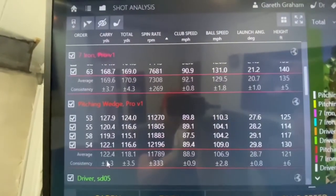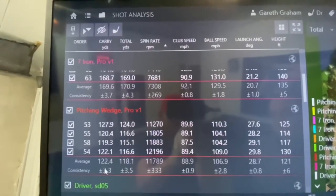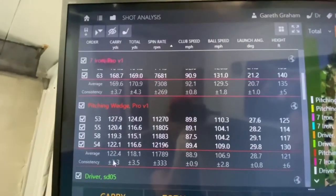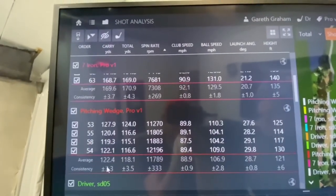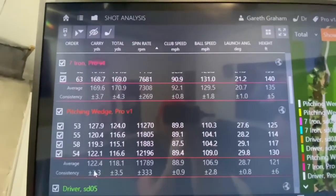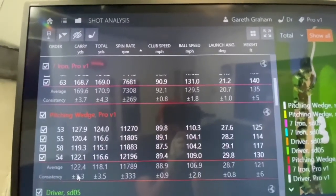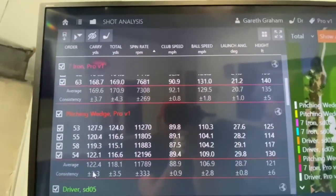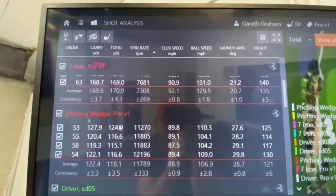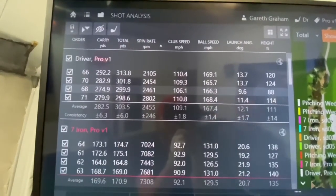7-iron: the Seed was carrying at 170, the Pro V1 was 169.6 — exactly the same. The Seed was spinning at 7,494, so the Pro V1 is slightly higher spinning, but very, very close. Club head speed was 93, ball speed was 130. That is mad — that is almost identical between the Seed and the Pro V1 for the 7-iron. Bear in mind, guys, there's £20 difference between these in dozens.